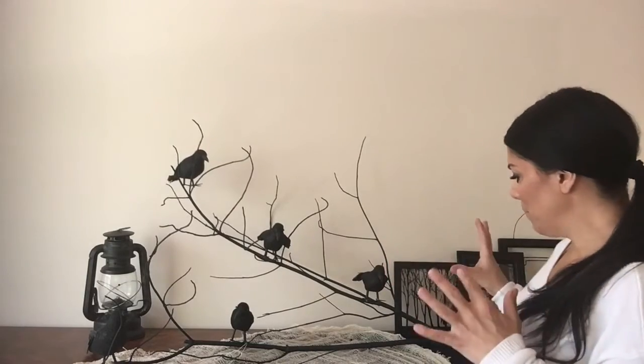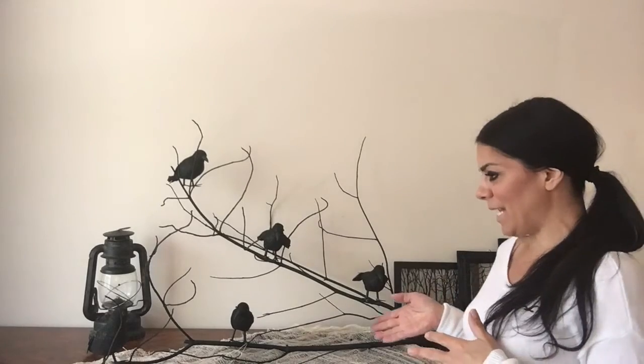I wanted to leave it simple and creepy and scary, so I didn't want to put a lot on it. My theme this year is very much black, so yes, I wanted to show you guys how I created this.